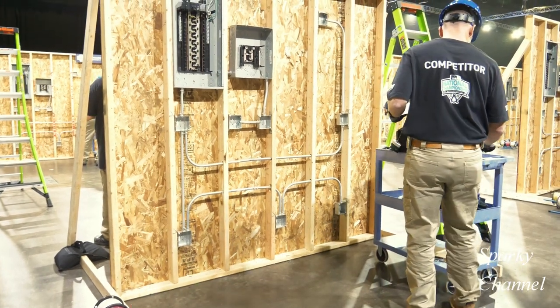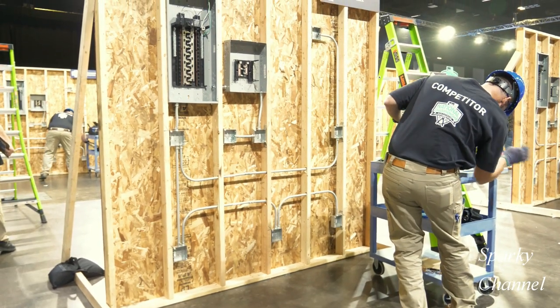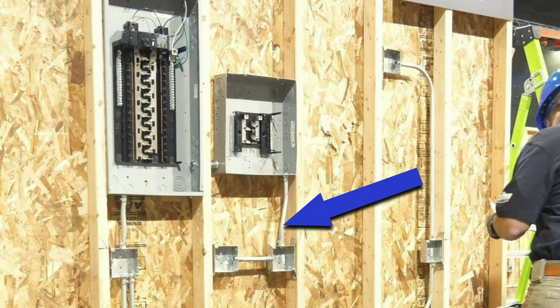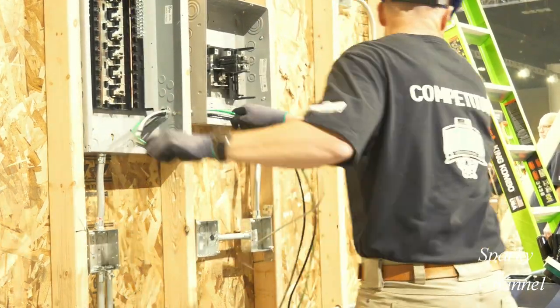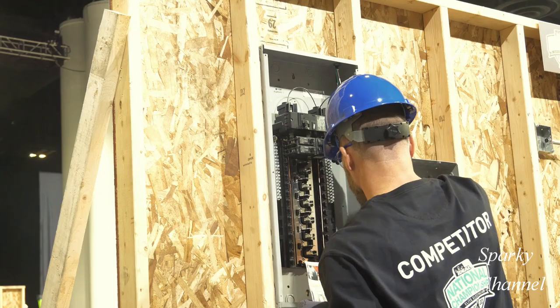Hey, this is Bill from Sparky Channel. In this video, Greg Ennecker, the three-time national champion of the Ideal National Championship, is going to be installing two circuits traveling from a sub panel through the same EMT. He'll show how to branch off to one 15 amp receptacle box and one 20 amp receptacle box on entirely different circuits, and also how to run feeders from a main panel over to a sub panel. Here we go.